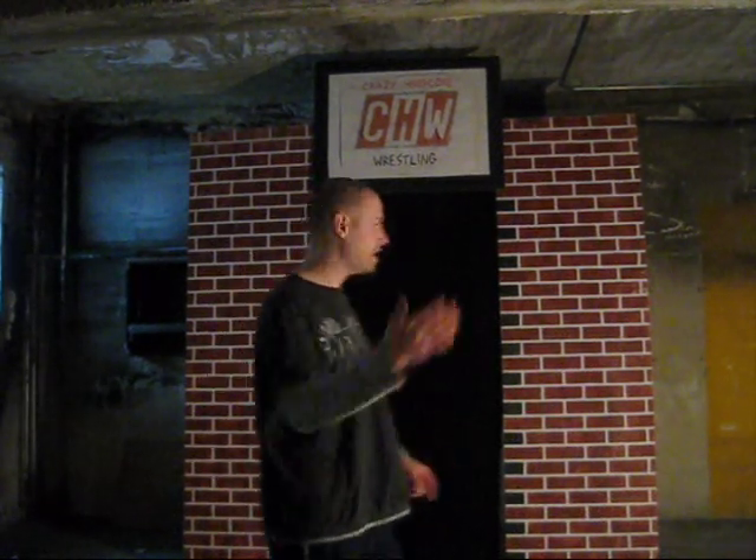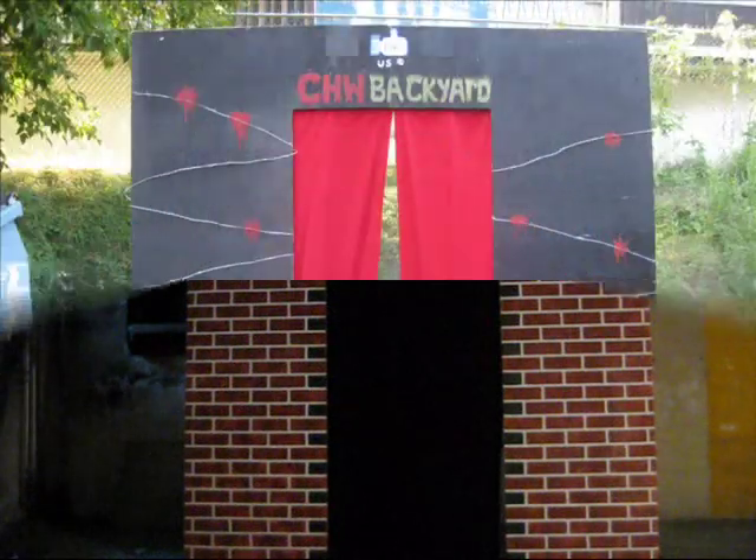What's up, fans? This is Suede Savard from Crazy Hardcore Wrestling, and what you are about to see is in our six easy steps, we modified this old entrance stage into this.